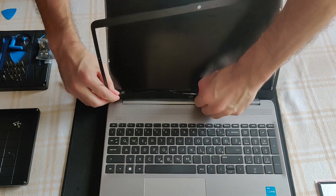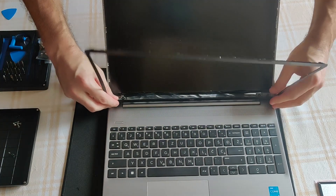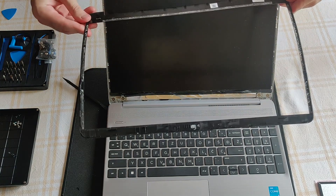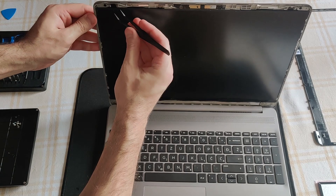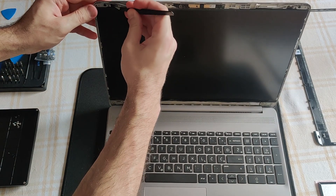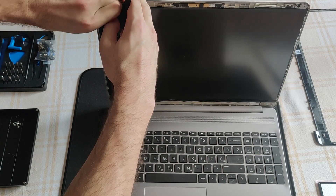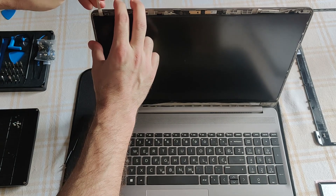I sensed just a little bit of glue under my fingers while doing this. Underneath the panel, to the left and to the right, there is an adhesive tape. I need to apply the appropriate amount of pulling force here — I don't want the band to break before pulling it out entirely.